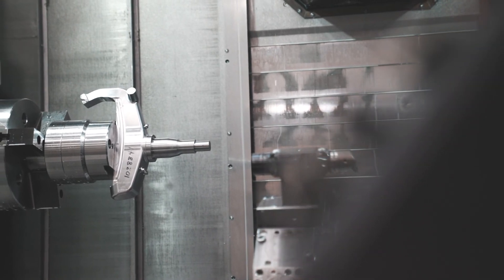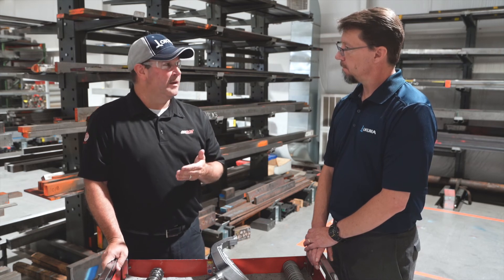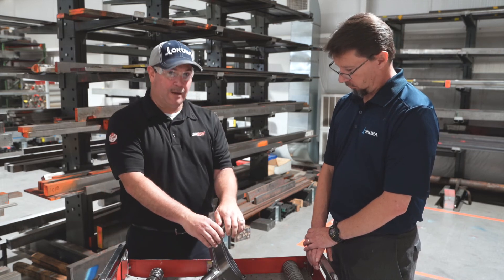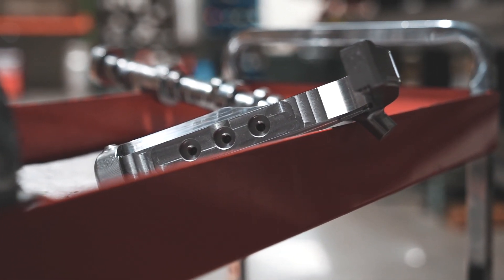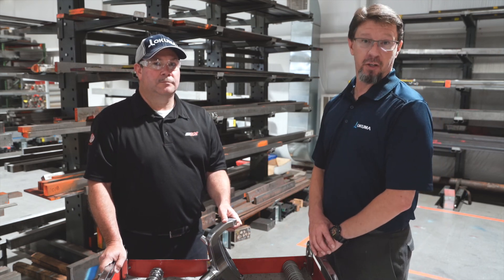So we use the horizontal — we have the MA500 — to machine a big portion of the spindle and then we fixture off of the backside. We go to the Multus U4000 and do all of the turning work on it, and then we go back to the horizontal and finish it up from there. It's very interesting work, Rocky. I appreciate you taking the time showing me that. Be sure to tune in for future videos.